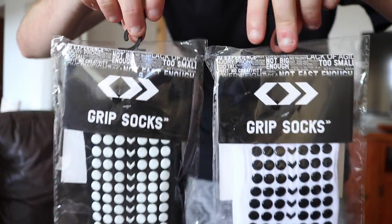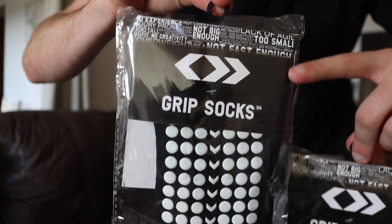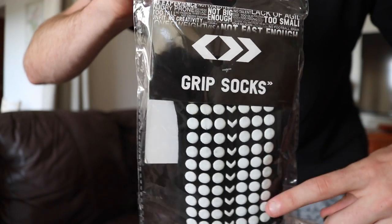So as you guys can see, this is the packaging it will come in. At the top we got some detail talking about why we're not picked as players — the grip socks. You can see the grips, I'm keen to test them out.